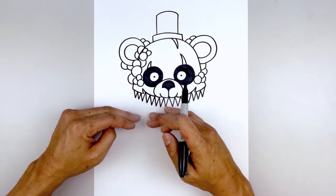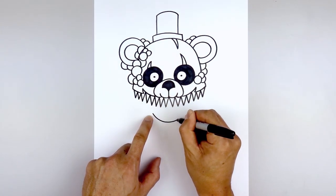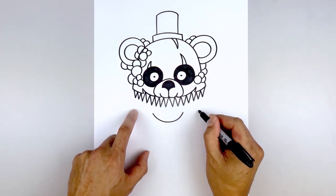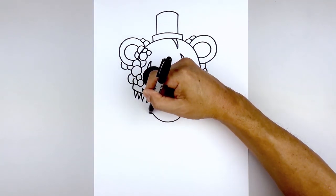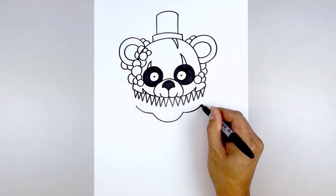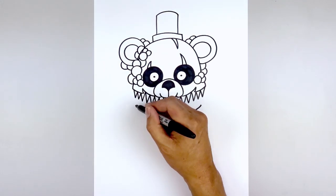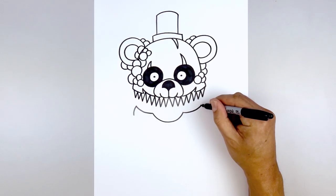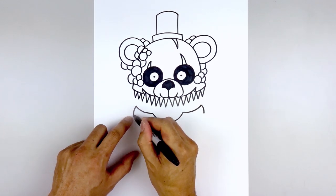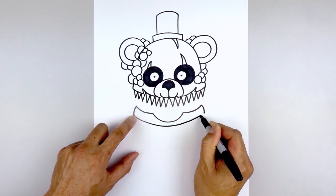Move down and draw the top edge of the lower jaw. On the left side draw a curve going down and then up, then curve back out and up towards the corners of the jaw. Round out the side of the jaw — starting on the left, curve out and then down. Connect these two lines with a curve going down the middle and then back up on the right side.